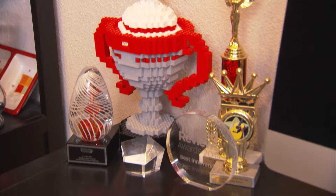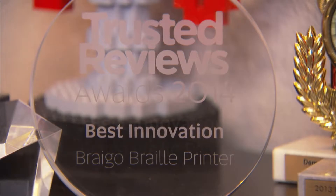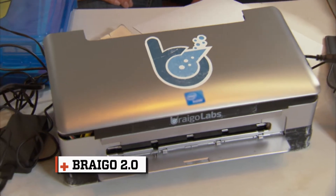Shubham's Braille printer won awards and garnered lots of attention, not only from organizations that helped the blind, but from heavy hitters in the tech world like Intel, who invested a quarter of a million dollars in Shubham to turn his prototype into a real product.